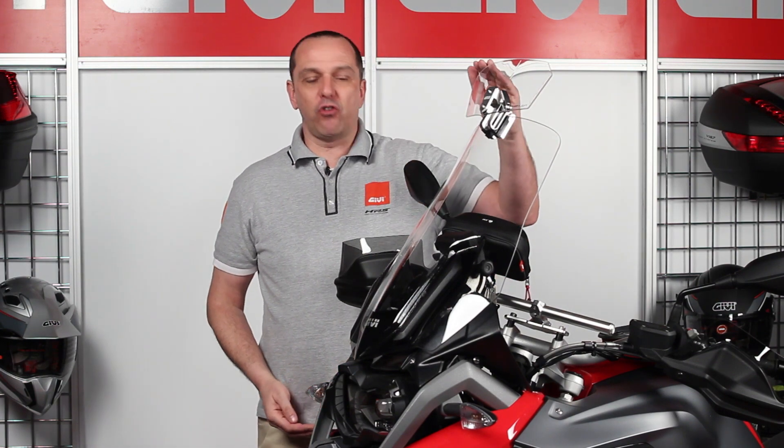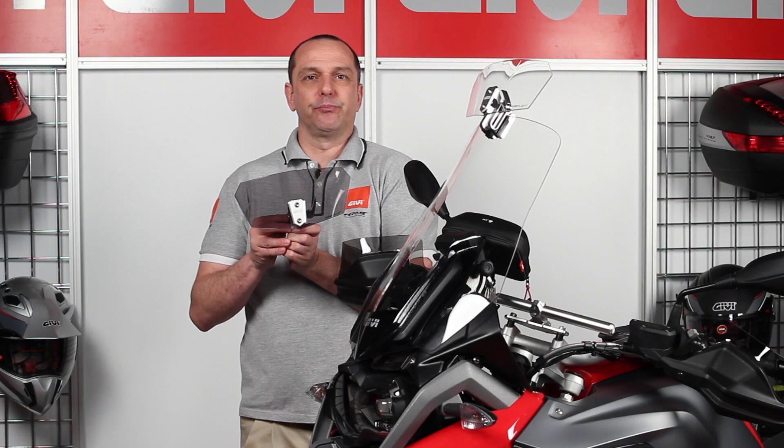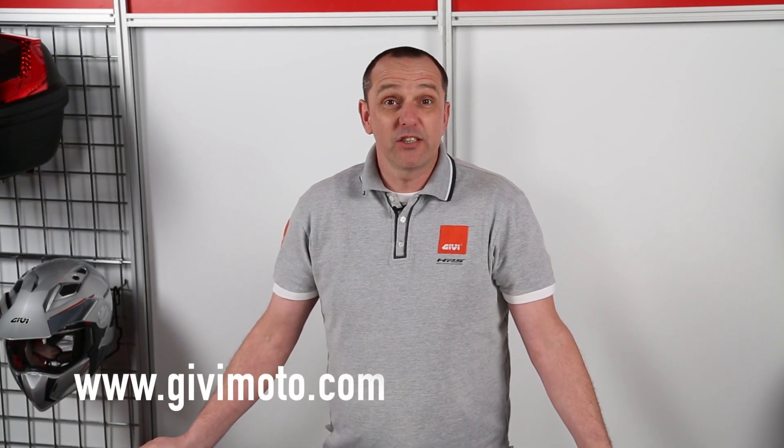These screens are available in two versions. We have the clear one as shown on the motorcycle, and it is also available in a smoked finish as shown here. For more information on these or any GV products, please contact your local GV website and remember to always ride safe.